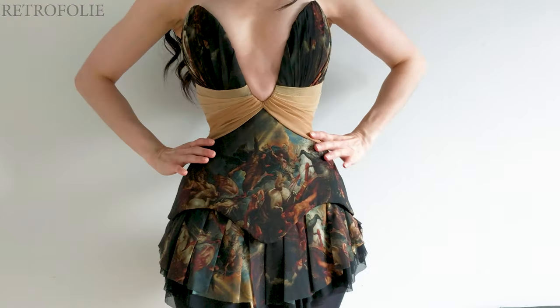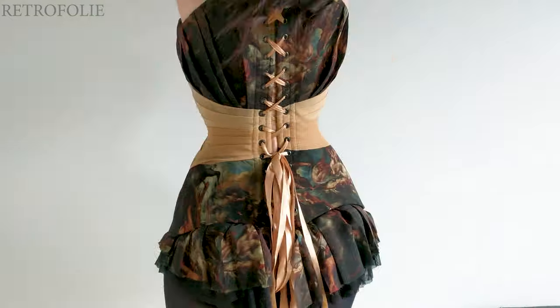Greetings everyone and welcome back to my channel. This is how I made the Phaeton corset.